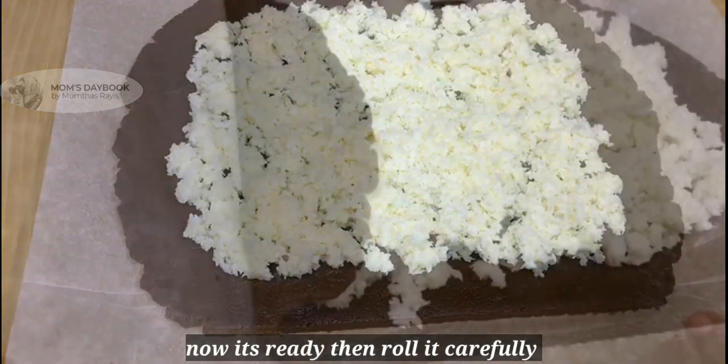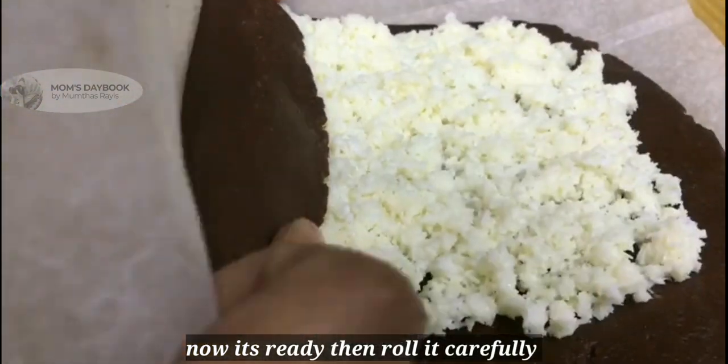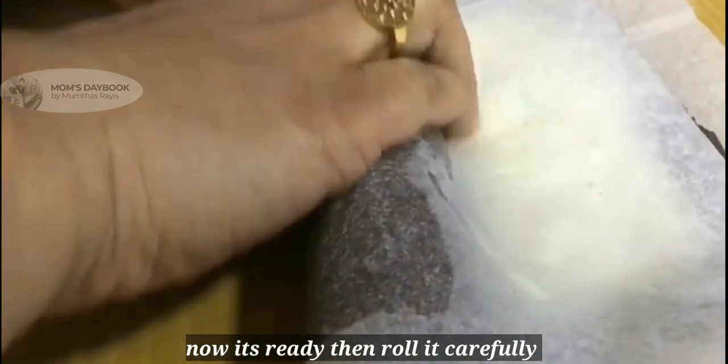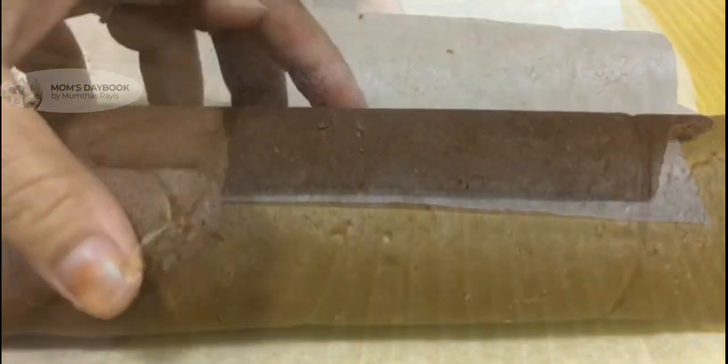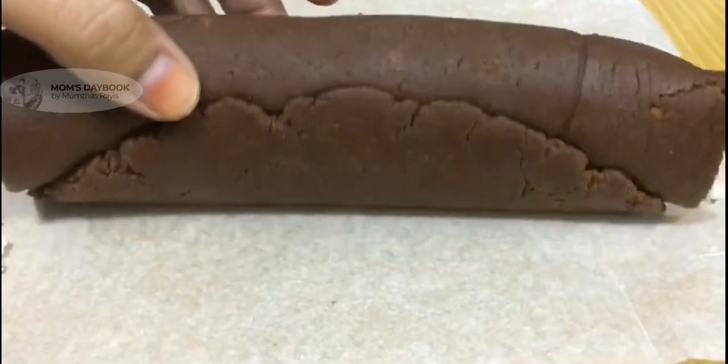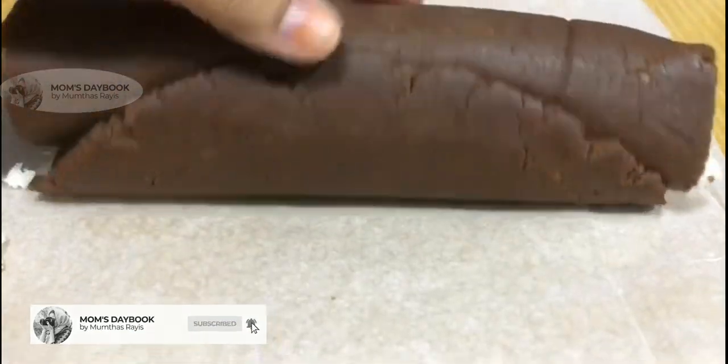I am going to make a roll with butter paper, put it in the fridge, and then cut it.